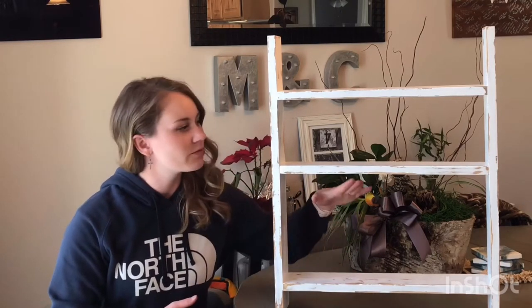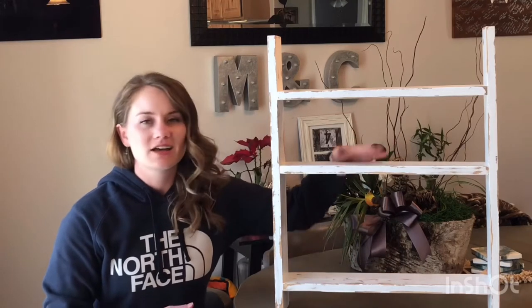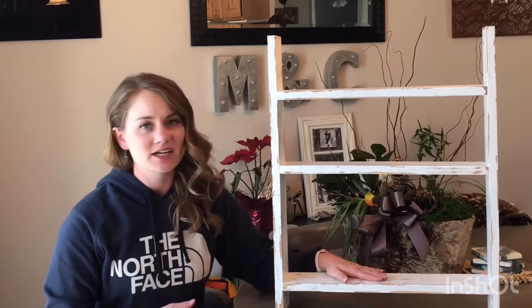I did build it kind of to her specs, so that's why these aren't spaced evenly. What you need is listed down below as well as the cut list, but it is super simple. You can create this whole thing out of a 1x4x10 board. Really, you can use any lumber you want, but that's what I used for this.